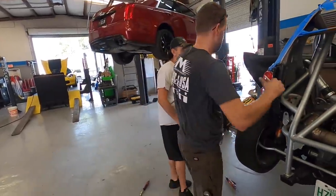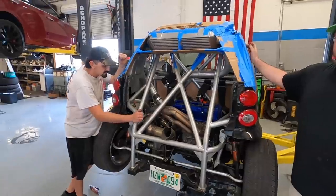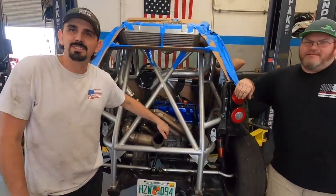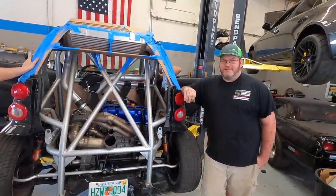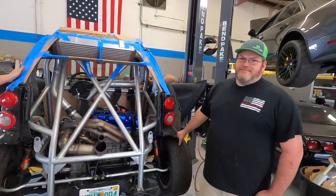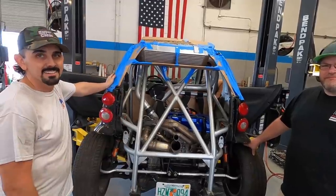I wanted to give a huge shout out to Motion Raceworks — I see that Ben is wearing a shirt right now. Guys, if you are building any sort of race car or street car, check out Motion Raceworks. They've got so many awesome race car products, all sorts of stuff for turbos and fabrication. Check out their Instagram too — great tech tips, and Doug really puts a lot out.